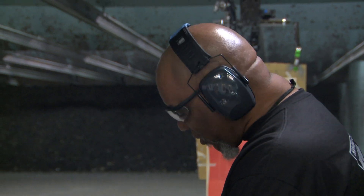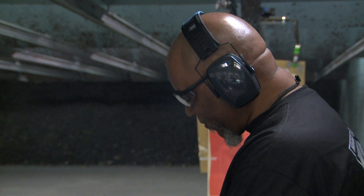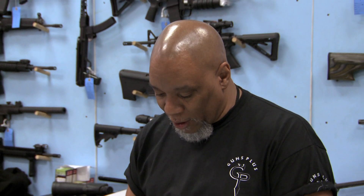We'll go out there and crunch some numbers and see if we can get you what you need out of that. How much you looking to get out of this? I need to get about $600 out of it. 200 bucks. No, that's too low, I can't go that low. 300. I don't think I can quite go that high on this gun.